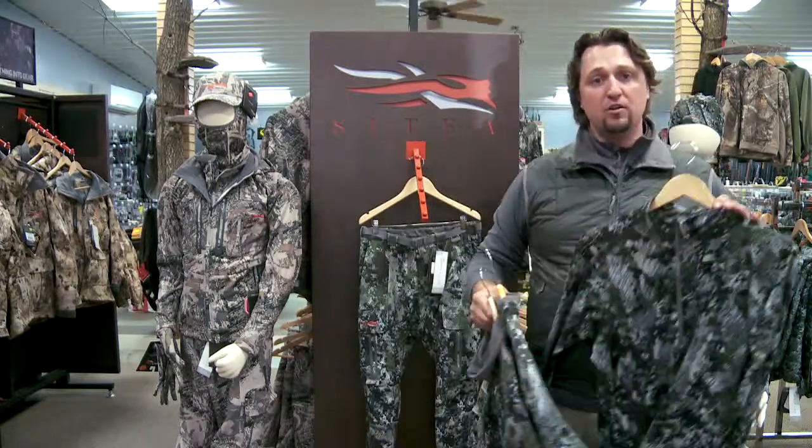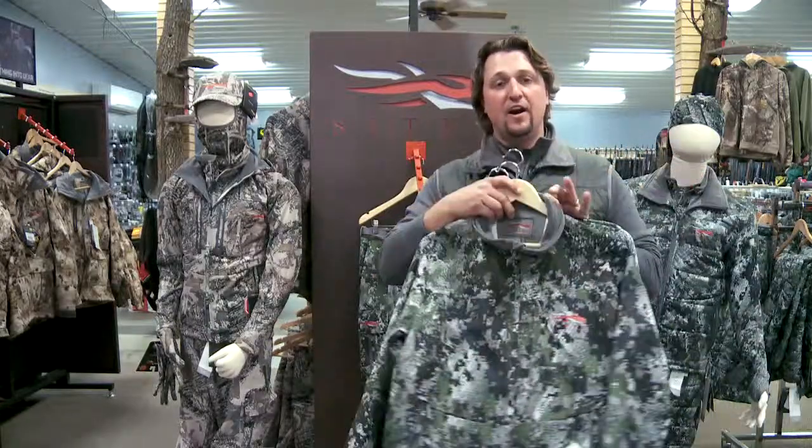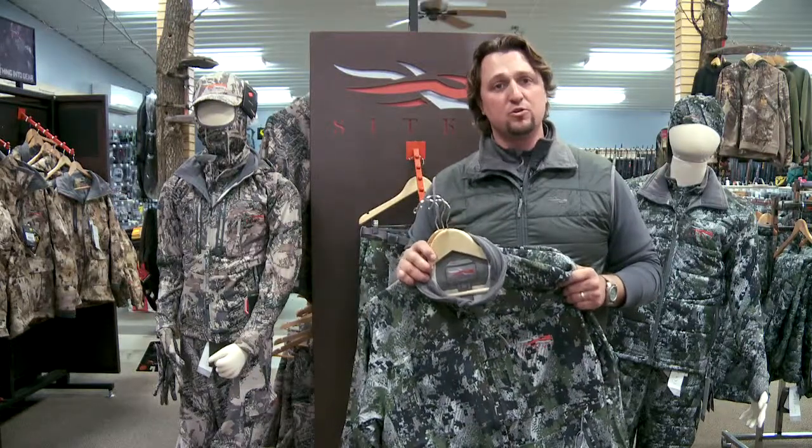Three pieces that all work together — core Merino, Traverse Zip Tee, and finally the early season whitetail jacket on top of that — just going to give me the best performance and the most comfort I can get.